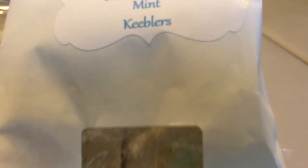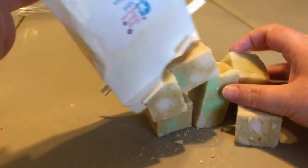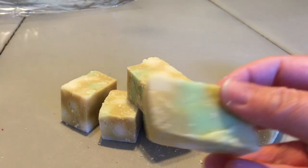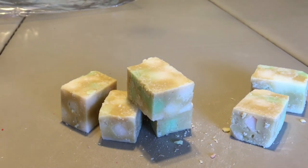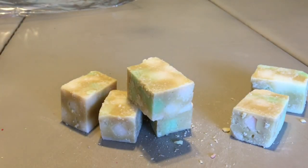The last one is Mint Keeblers, which is a peppermint cookie blend — mint and bakery — which I adore during the holidays. That is exactly what this is. This smells very, very much like grasshopper cookies, which are from Keebler, and it smells very much like Thin Mints, the Girl Scout cookies. Oh my gosh, it's so good. I don't know what the scent notes are but it does smell like grasshopper cookies, Thin Mints — basically any type of minty cookie. It's super yummy.